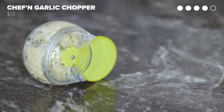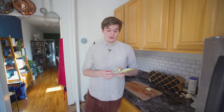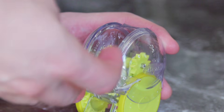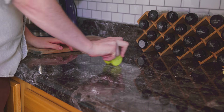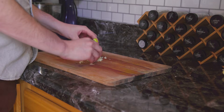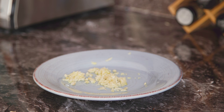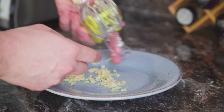So this next tool takes the other most annoying thing about garlic out of the equation. It is the garlic zoom garlic chopper. Supposedly this tool makes it easy to chop a bunch of garlic up really fast. Open it up at the top, fill it with peeled garlic cloves, roll it back and forth. Well damn, that worked. If you don't like chopping garlic because it gets your hands sticky and makes your hands smell like garlic, this worked really well.